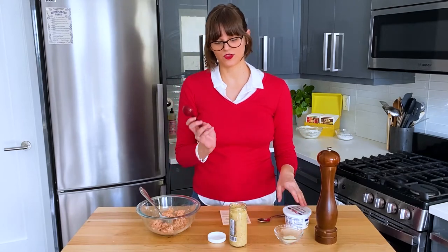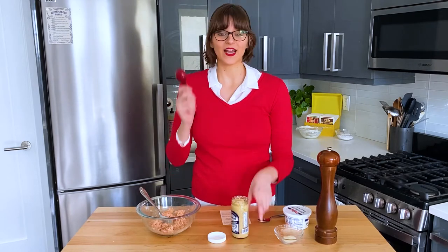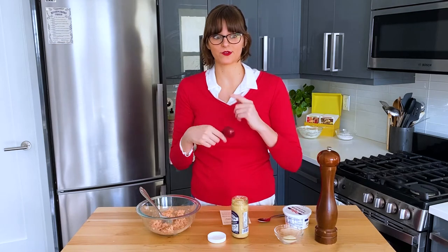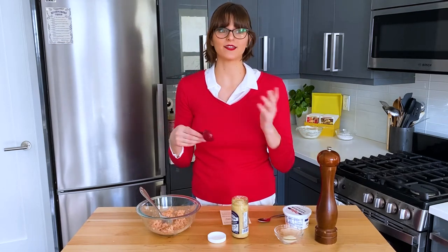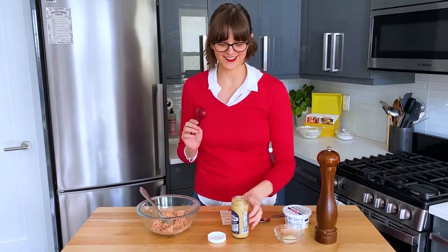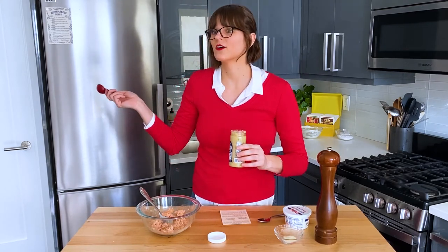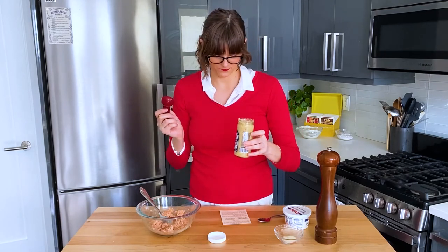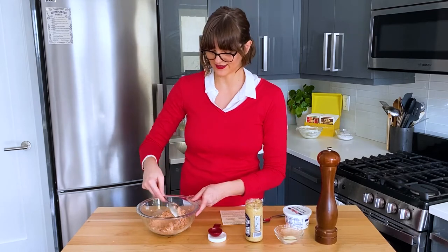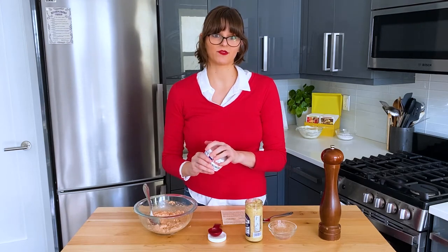Now we're going to add some horseradish. I was supposed to use horseradish in another recipe — I believe it was Giant Burger — and I couldn't find prepared horseradish, so I used horseradish sauce and then everyone yelled at me on the internet. So I found real horseradish. It turns out it's just in a different section of the grocery store — it's kept refrigerated by the hot dogs, not where the mustards are. I need half a tablespoon. And then the last thing is sour cream — I need a third of a cup.